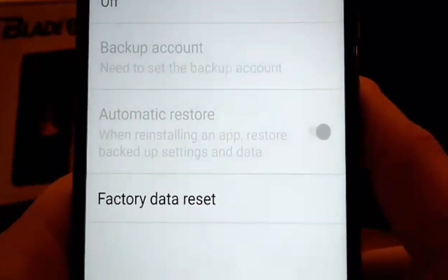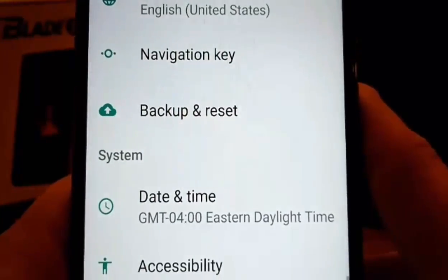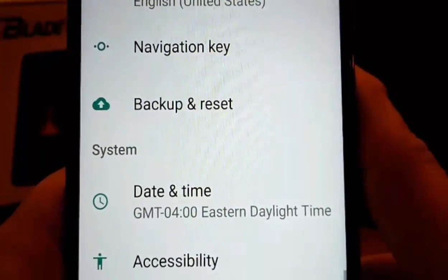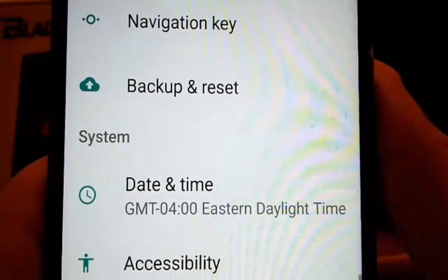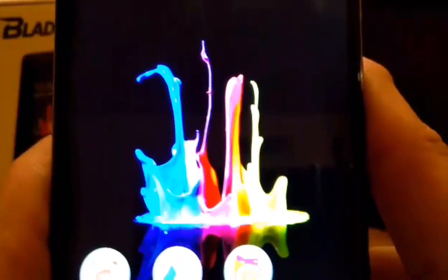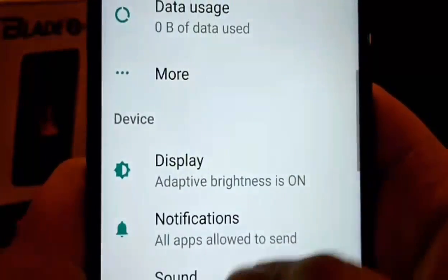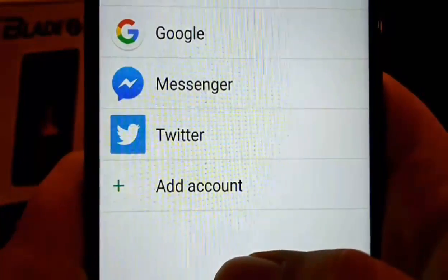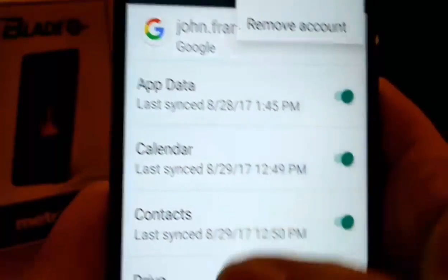Make sure to take off your Google accounts before you factory reset. If you don't remember your Gmail, please make sure to do that because you will be locked out of your phone. I strongly suggest you take off those Gmail accounts even if you do remember them, just to be on the safe side. To do that, go to Settings, then Accounts, then Google, and hit 'Remove Account' — and that will remove it from the phone.